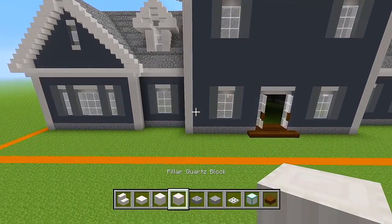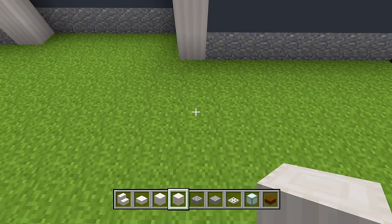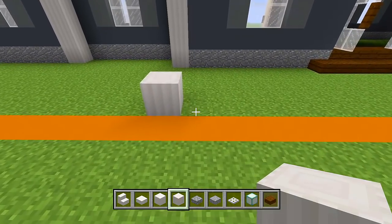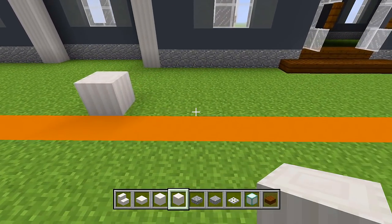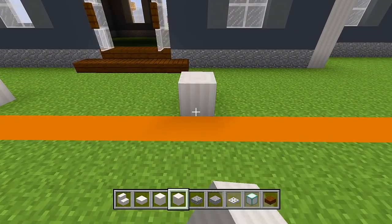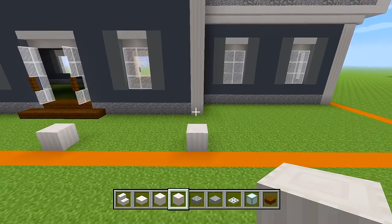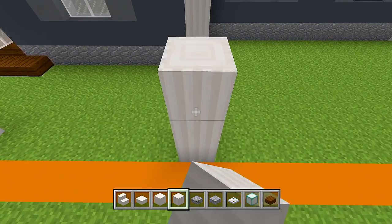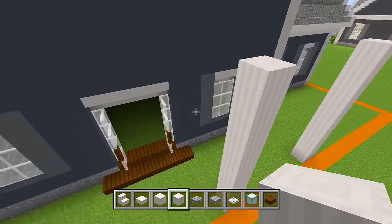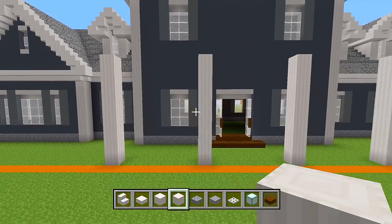Switch to the pillar quartz block and head over to the left, lined up with the pillar. Skip over 4 blocks and place on the 5th — so you have a four block gap at the front. Then skip over 6 and place on the 7th, keep repeating until you're lined up with the corner edge. Add another 7 layers on each pillar so they're 8 in total.